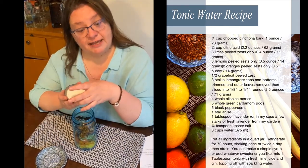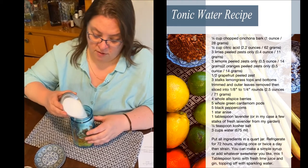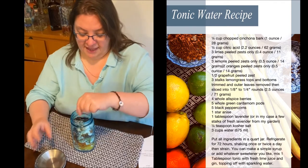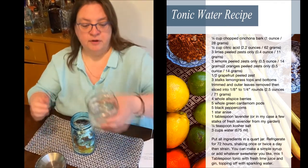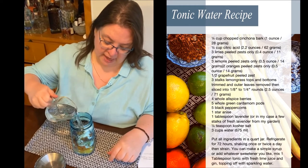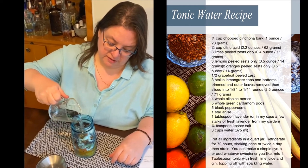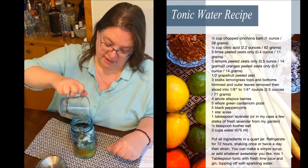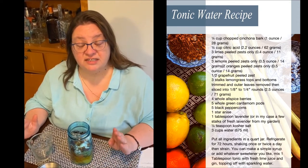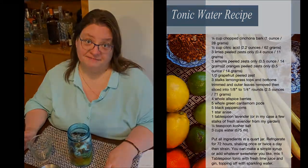Then we also have citric acid — try to be a little more careful than that. And three cups of water, but I just have one cup right now; put that in, then add the other two cups. Shake it up and shake it every day. In 72 hours, you can have a delicious gin and tonic.